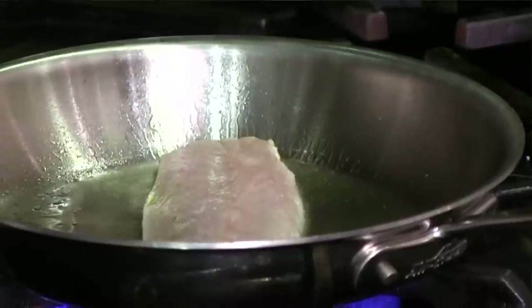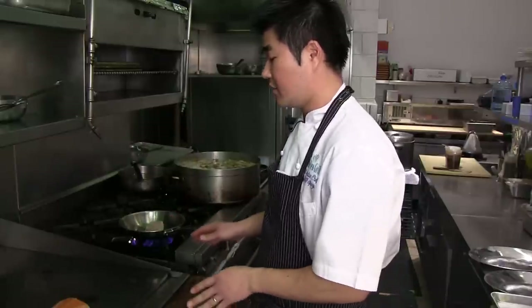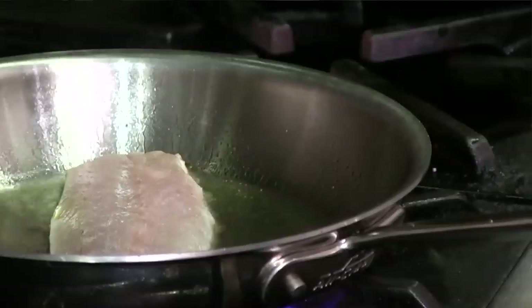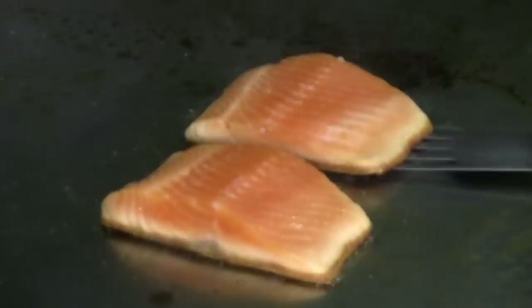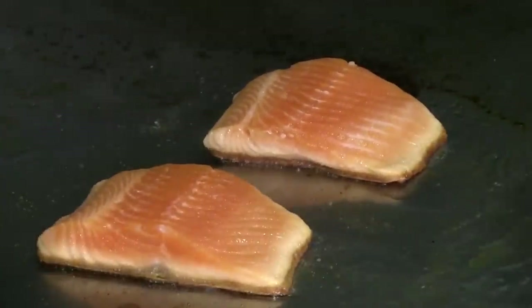The oil protects the skin to prevent it from burning and you get that nice golden color. Once you put it down, don't try to move it at all — when you move it around, the skin is not crispy enough. Moisture comes out of the fish and that moisture sticks to the pan. It'll tell you when it's ready: when you see the skin part just really slides right off.